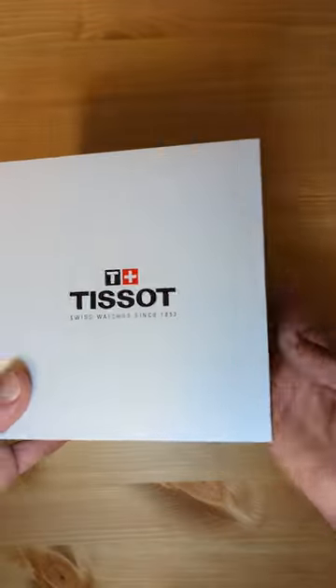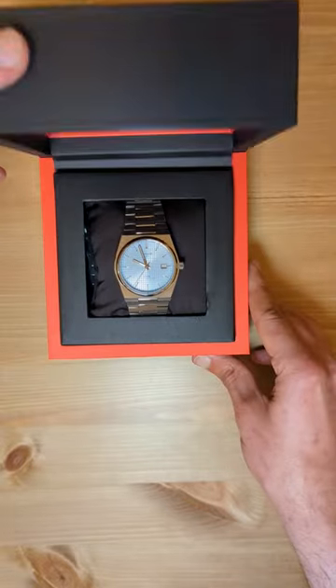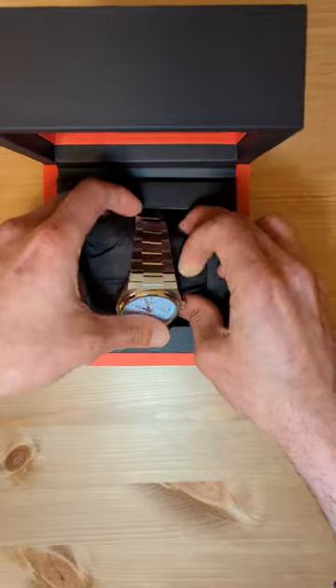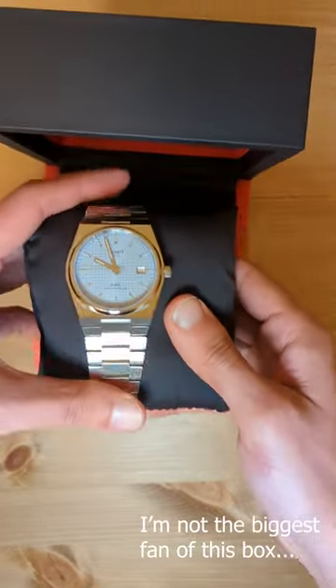I finally got my hands on the latest TESO PRX Powermatic 80 in Ice Blue. It comes in this simple, fully recyclable plastic box, which is probably the least exciting part of this watch. Here we have the first look at this beautiful new TESO PRX model.